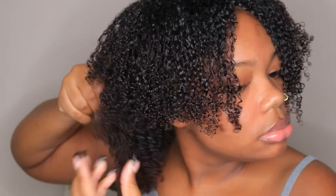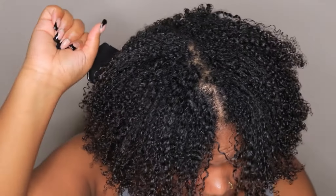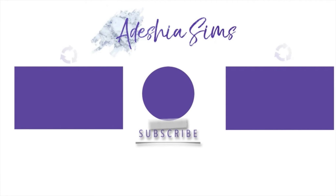Grab your pick, add some volume, fluff, shape — do what you need to do to make this wash and go look like perfection. And fix your parts! But you guys, that is pretty much it for this video. I am so in love with this wash and go — my hair looks so healthy, so shiny, and so super defined. Stay tuned for the next video and don't forget to like, comment, and subscribe.